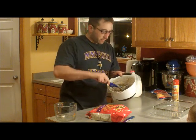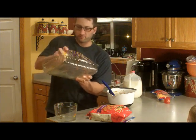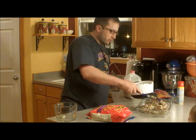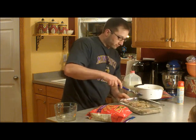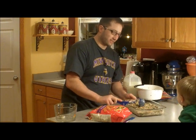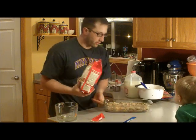We got it good and mixed up, so we're going to spray a casserole dish with a little pan spray. Next, we're going to dump this right in the casserole dish and spread it out. Now we're going to take tater tots and dump these frozen tater tots right on top, so they're one layer deep.